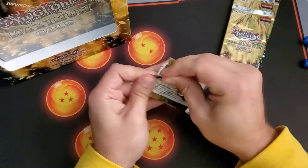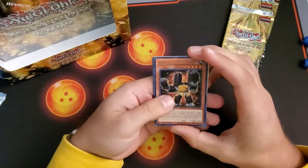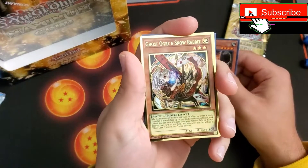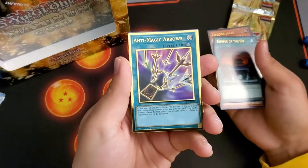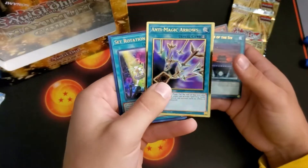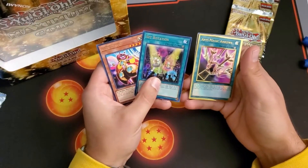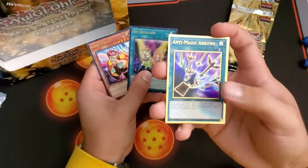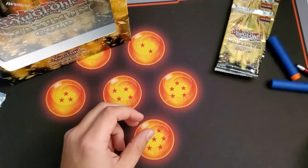All right, first pack — let's get into it. First gold we got: Ghost Ogre and Snow Rabbit, I believe that's the alternate art — beautiful card. And then we got Anti-Magic Arrows, that's a bit of a throwback. Nice looking card though. I like the gold around all the arrows. These cards are way better in person; the video does it pretty good justice but feeling the cards is so much different — you can feel the texture.